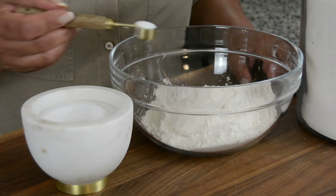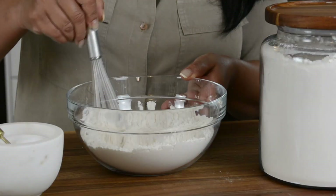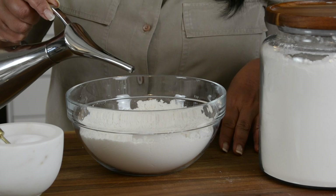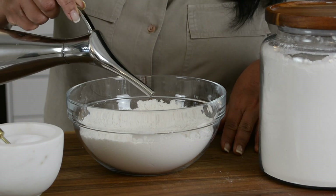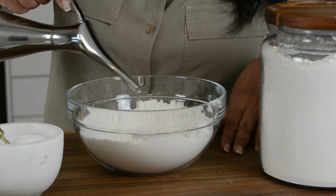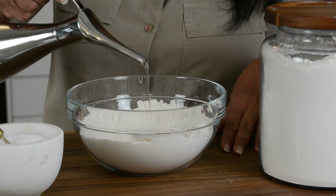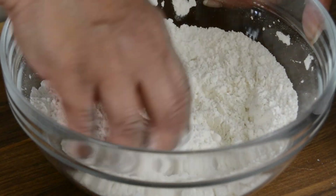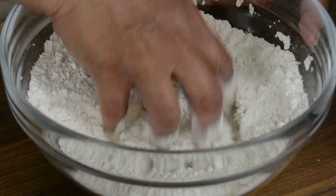Now, to flavor it, we're going to go in with half a teaspoon of salt, and we're going to give it a whisk so that the salt gets well distributed with the flour. So that our dough gets nice and soft, we're going to add half a tablespoon of oil — I'm just going to eyeball that. Now, using our clean fingers, we're going to bring it together, rubbing it between our fingers so that we get a sand-like texture.